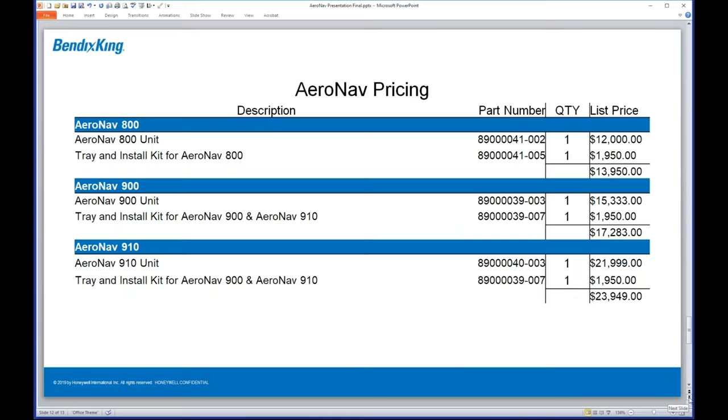Just to give everyone an idea of pricing: I wanted to break this out between the unit itself and the tray install kit. If you already have a GNS 430 or 530 unit, you're saving yourself roughly about two grand list price because you won't need the tray — that's already there as a slide-in replacement. These are list prices, and all dealers will have their own pricing, so expect variation. And yes, these are the same list prices whether it's the Bendix King AeroNav version or the Avidyne one.